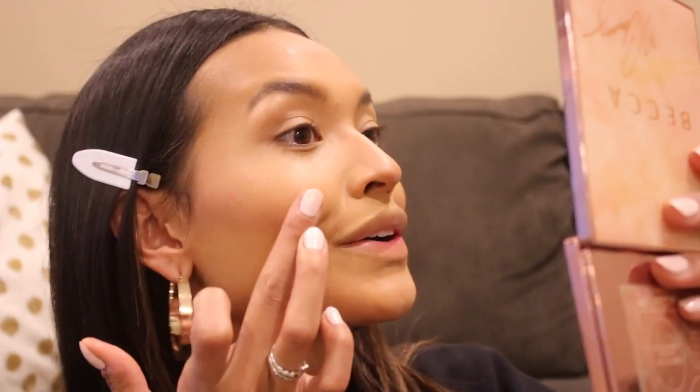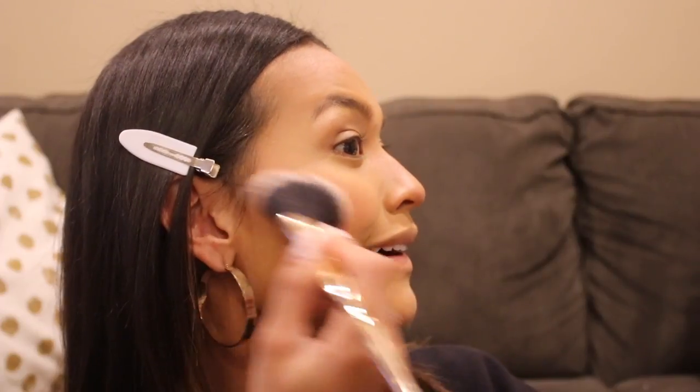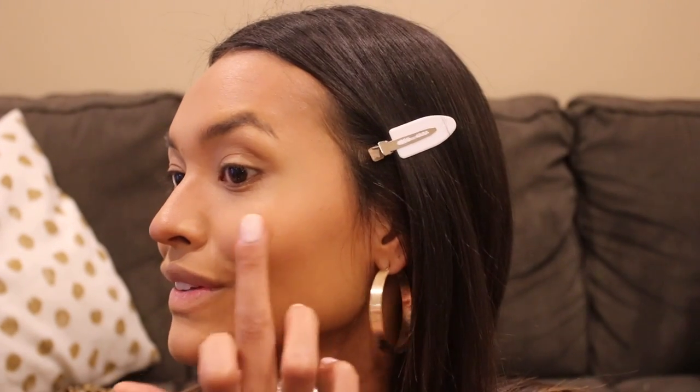I'm super excited — you guys know how much of a fan I am of the Nudestix all-over face colors. I have several different ones. Nudestix just created a new one — two new ones actually. One called Sunset Strip, which I kind of wish I picked up, but the one I was really excited to try was Sunkissed. I'm going to swirl it on my fingers. Oh my god, I'm so excited for this color — I think it's gonna look so good on my cheeks.